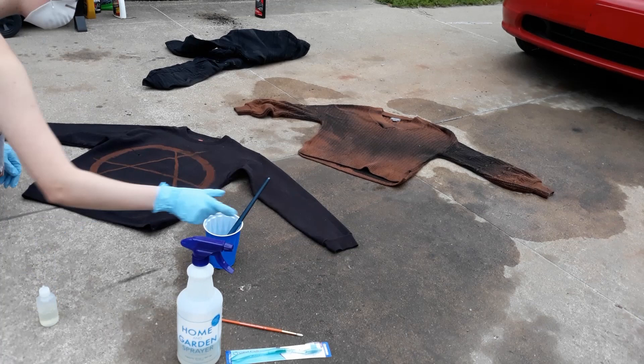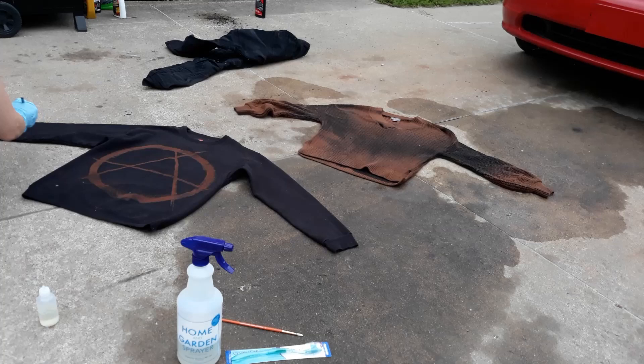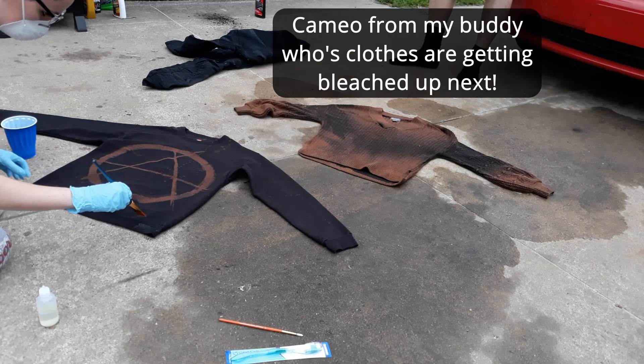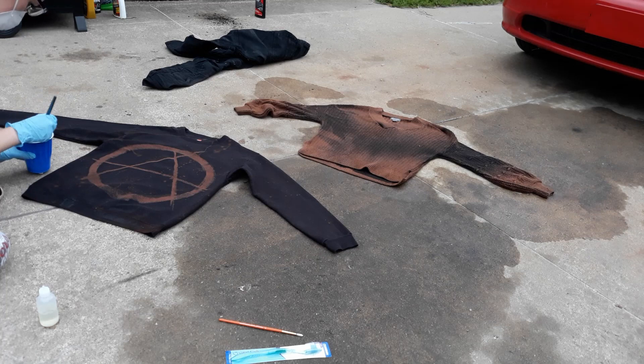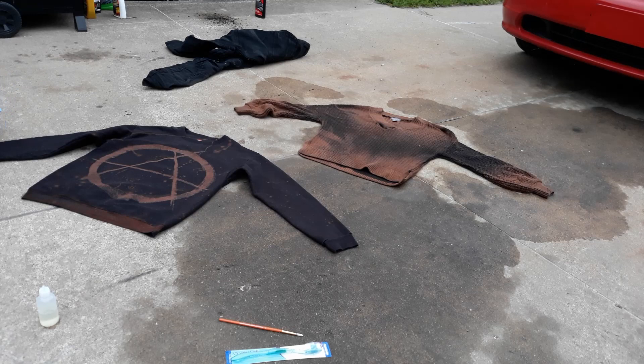Next I'm taking undiluted bleach on a paintbrush and trying to get a smaller spatter effect. I'm loading the brush up as much as I possibly can and just flicking it all over the sweater. Then I'm going in and, like you would with normal paint, painting all of the seams and hemlines. I'm not really sure what they're called specifically, but we're going with the seams. And as you can see, the anarchy symbol is already much lighter than the sweater on the other side.